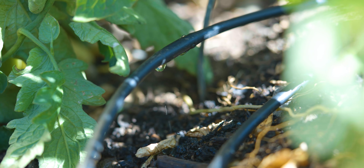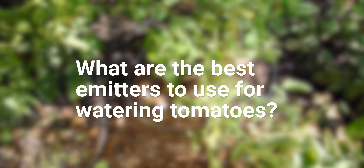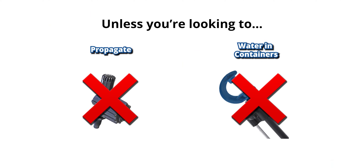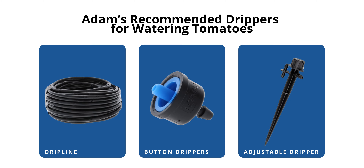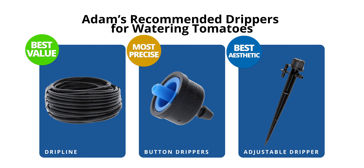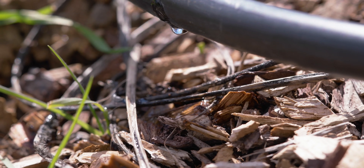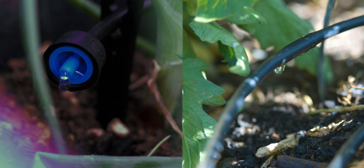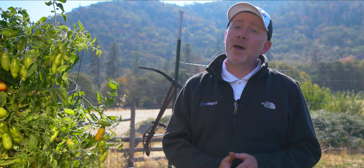So what are the best emitters for watering tomatoes? Unless you're looking for something specific to propagation or container tomatoes, I can immediately rule out the down spray and adjustable spray jet. That leaves dripline, button drippers, and adjustable dripper on a stake. Dripline offers the best value and lowest labor time to install — also great for evenly spaced tomatoes in a bed. Button drippers are the most precise, delivering water exactly where you want it. The adjustable dripper on a stake wins for aesthetics. Ultimately, I highly recommend button drippers and dripline to most vegetable gardeners. Check out our raised bed video to learn how to build a system like this step by step.